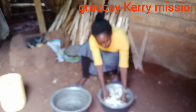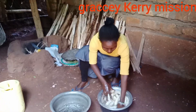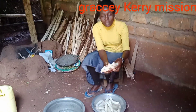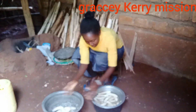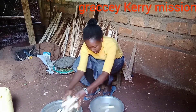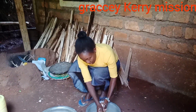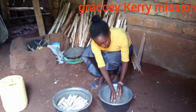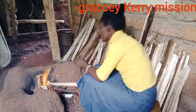From here we have to wash the bananas. We have to wash them, and we don't want to cut them. Now we have to put them on the fire.